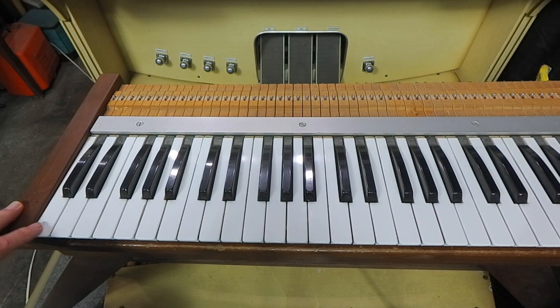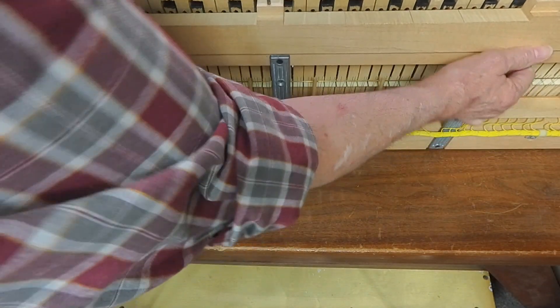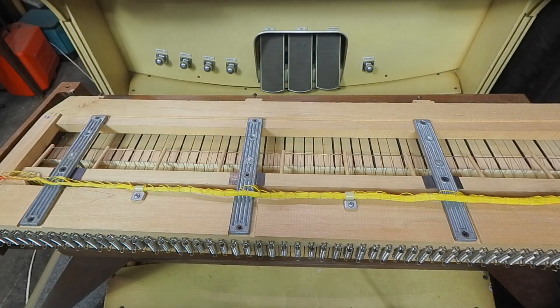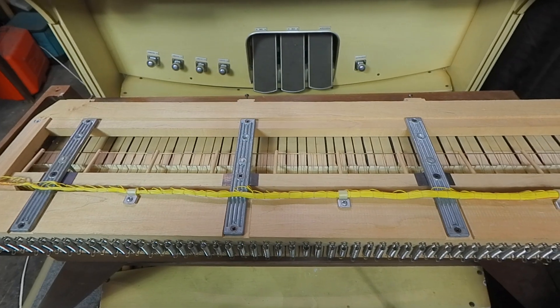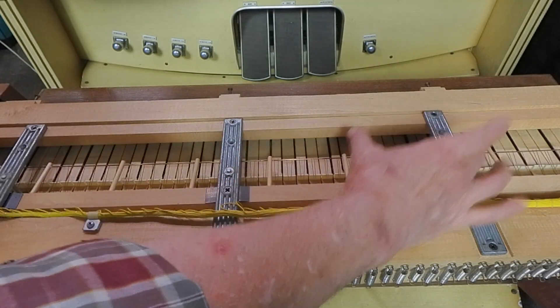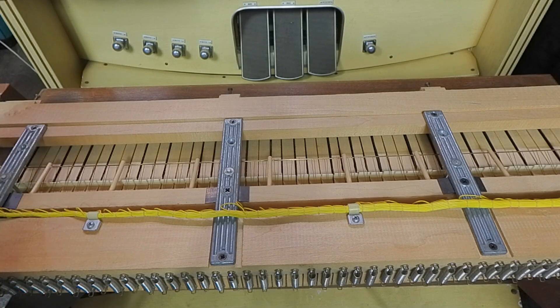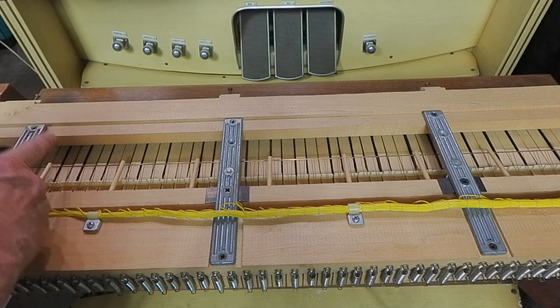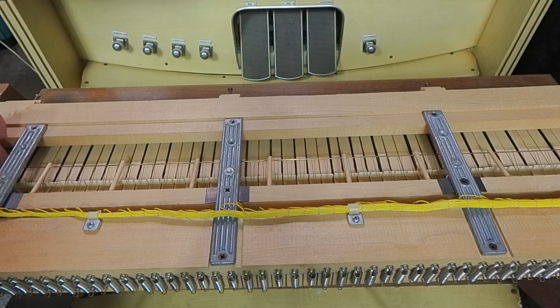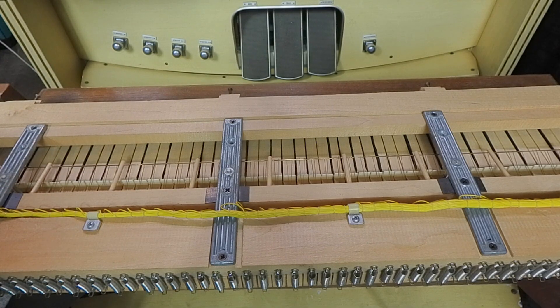So how does that column and row system translate to the actual keys? Starting on the left, to get our columns we wire every eighth key. To get our rows, we go back to the bus bar — and that's where it gets tricky. To create that row and column configuration, we'd have to segment the bus bar into eight-note groups. So for columns we have every eighth key, and for rows we have each group of eight. I'm still working out exactly how to do that segmentation.